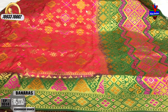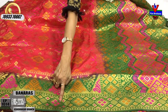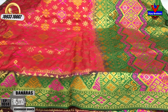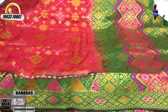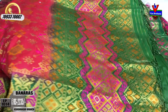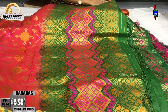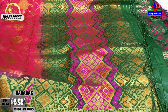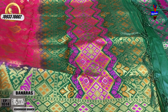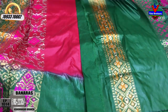The second variety comes in two colors with a slightly changed design. The background is green color with a temple design in the same color. On the outside, the border is in the same color — it's a beautiful color.